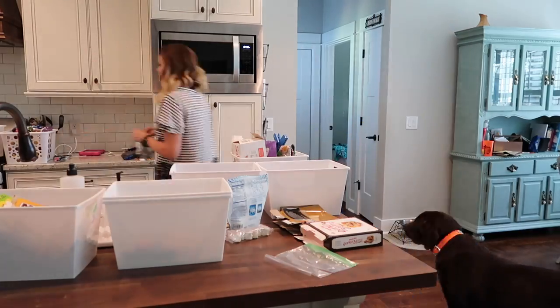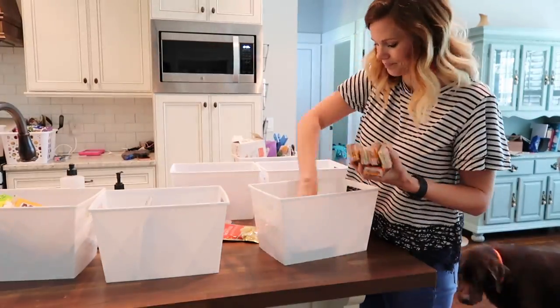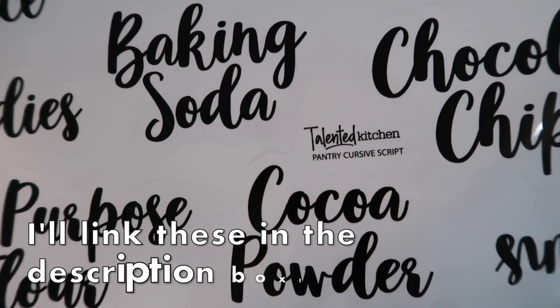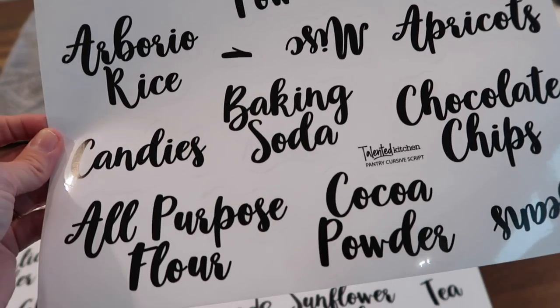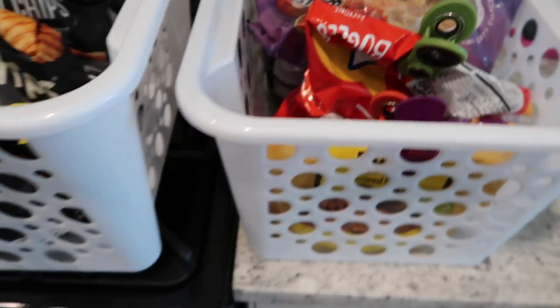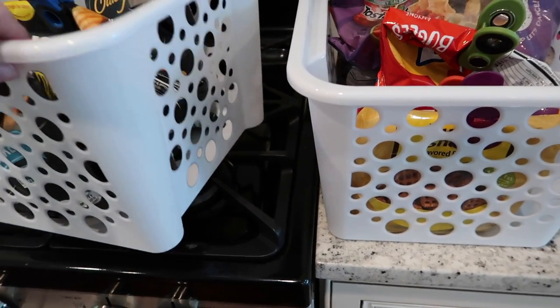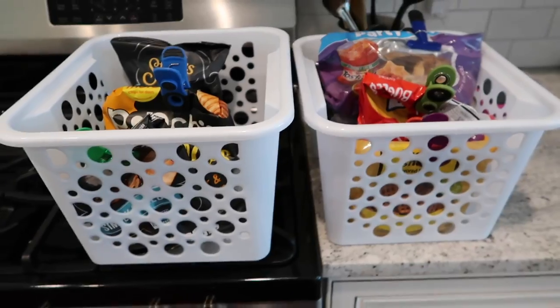While pulling all the food out, I got rid of anything that was old and expired. When I pulled out the peanut brittle it was so gross — all stuck together — so I threw that away. There were several things that ended up in the trash. I got these little labels from the Talented Kitchen on Amazon. I love that they come already pre-printed — you just pull off the label and put it on your container. For the chips containers I put all of our chips and bagel chips in these two baskets, so I won't be able to use labels on those since they have little holes, but we know chips go in there.